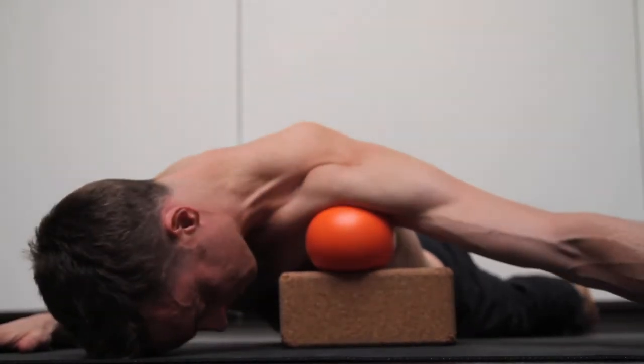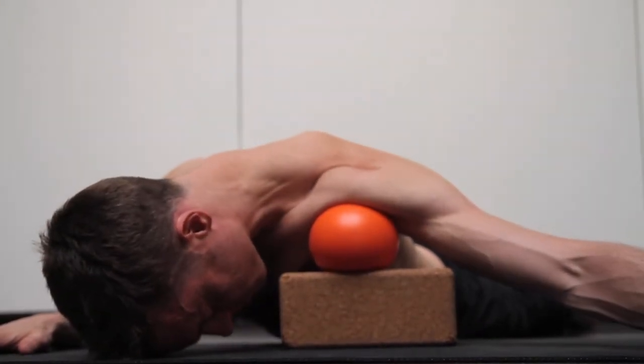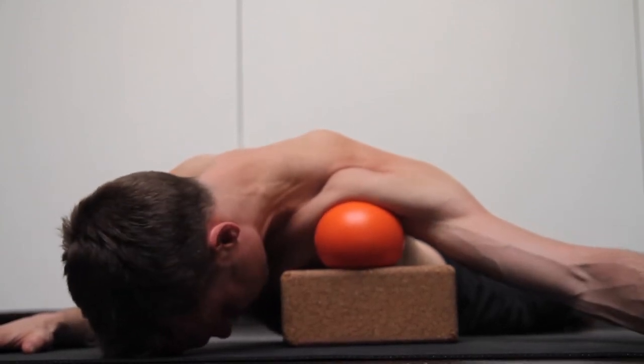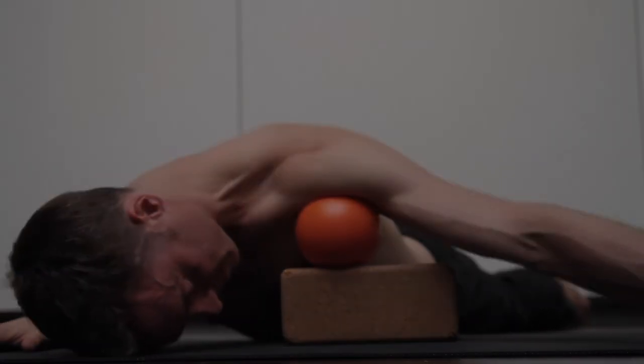Place the ball on the front of the deltoid muscle, allowing the chest to roll open. Your goal is to elevate that tissue and roll the shoulders back and down.